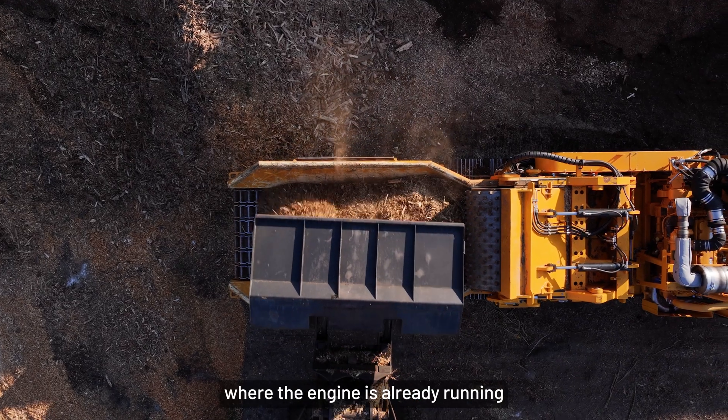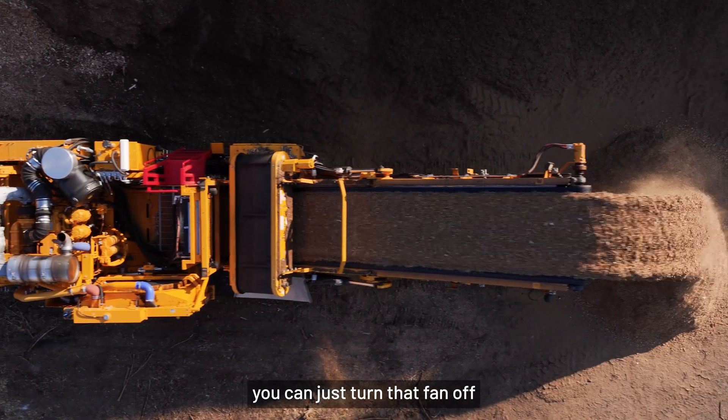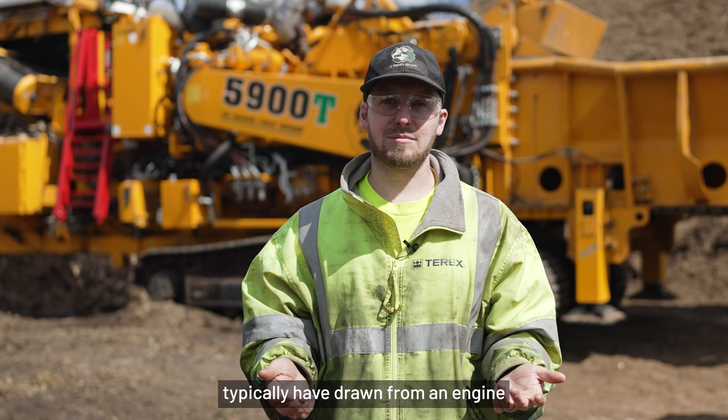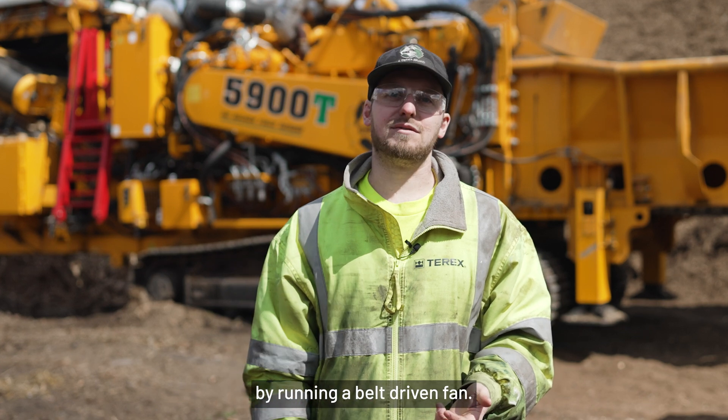If you get to that point where the engine's already running pretty cool, you can just turn that fan off or dial down the speed — so you're not wasting the horsepower that you would typically draw from an engine by running a belt-driven fan.